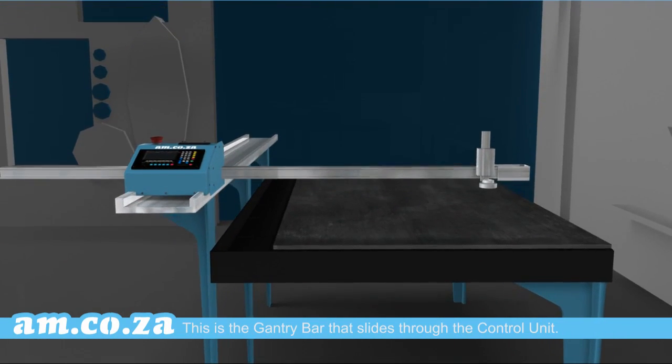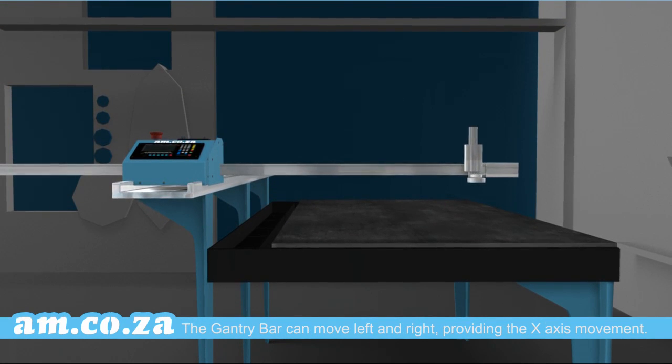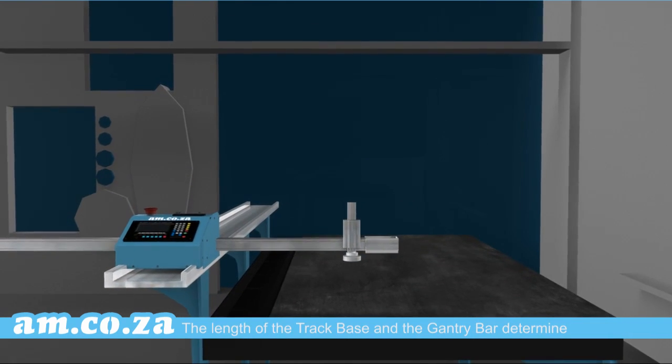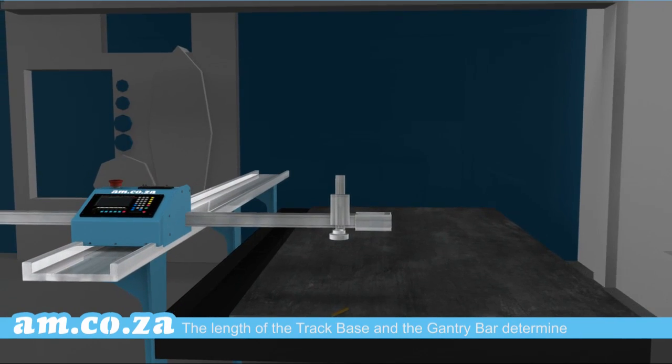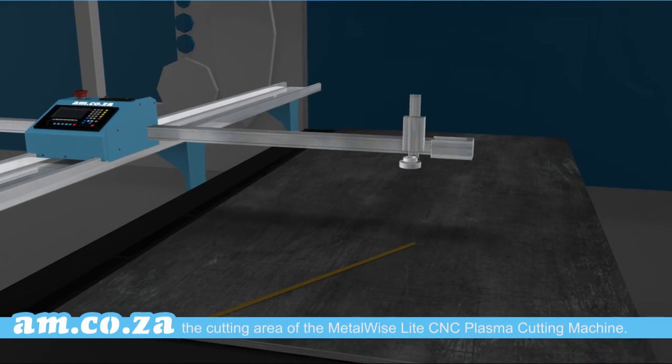This is the gantry bar that slides through the control unit. The gantry bar can move left and right, providing the X-axis movement. The length of the track base and the gantry bar determine the cutting area of the Metalwise Light CNC plasma cutting machine.